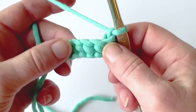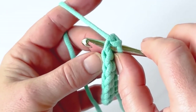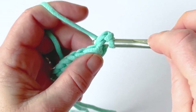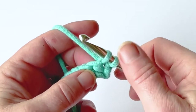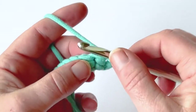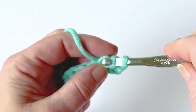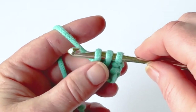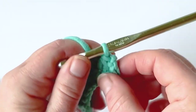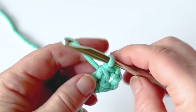Creating four stitches out of eight. So I insert my hook into the first stitch, yarn over and pull up a loop — I'll have two loops on my hook. Instead of completing my single crochet, I'm going to insert my hook into the next stitch, yarn over and pull up, and then I'll have three loops on my hook. I'm going to yarn over and pull through all three, and there I've completed a single crochet two together.